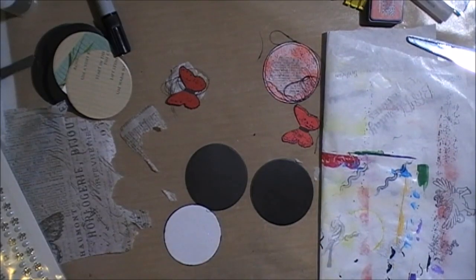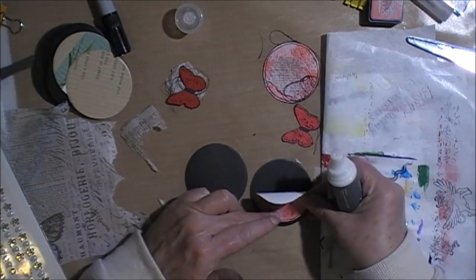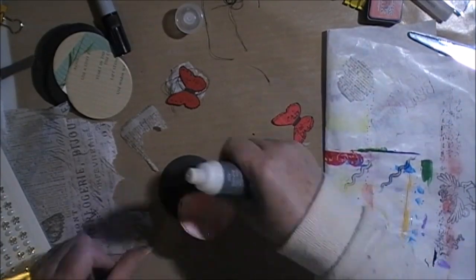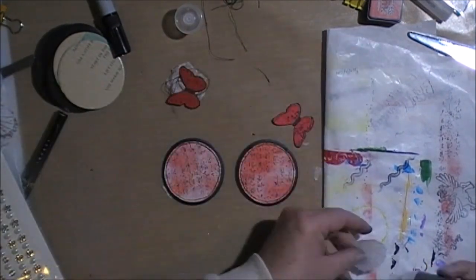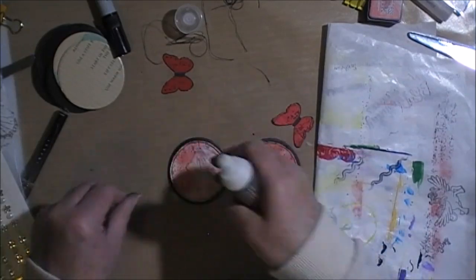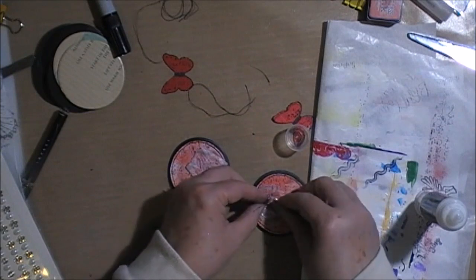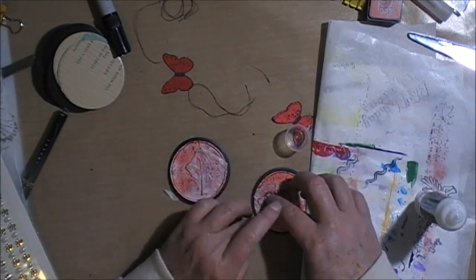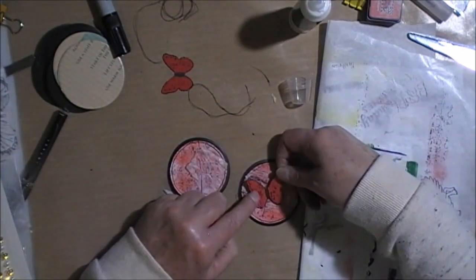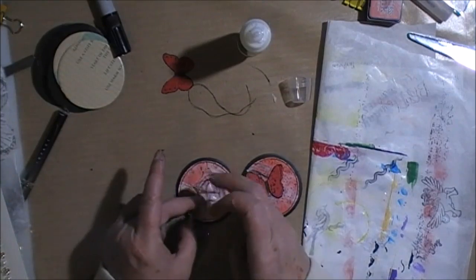Now just gluing everything down. I'm trying to scrunch that cotton up so it doesn't keep popping up. I'm using a PVA glue in a double-ended bottle tube — it's got a finer point on one end and a fatter spreading area on the other end.